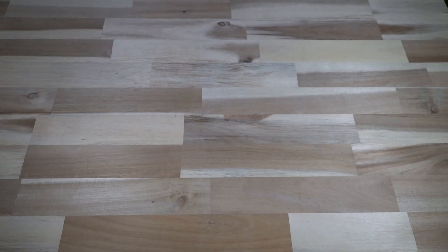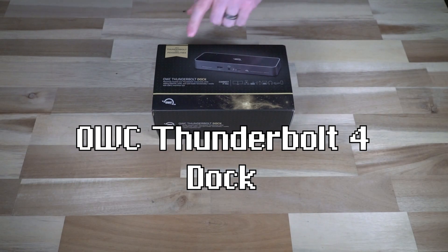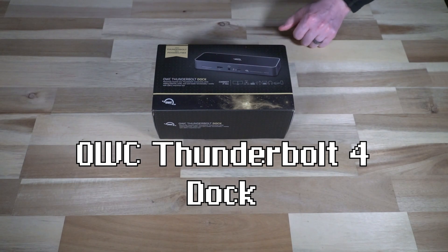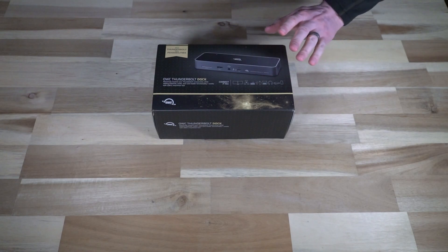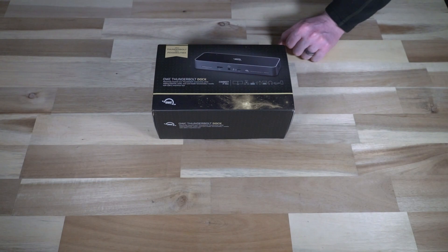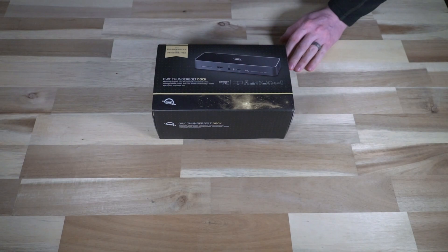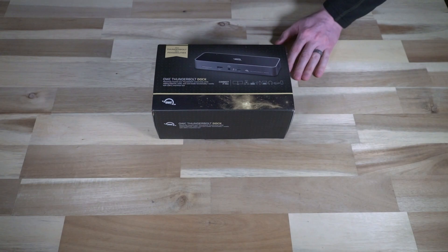Hello and welcome to another episode of Laptop Retrospective. Today I wanted to bring something from CES to you — that is the OWC, or Otherworld Computing, Thunderbolt 4 dock. It says just Thunderbolt on the package but this is the Thunderbolt 4 variant. I'm going to dive into it and then, after a cut to a few weeks later, share my experiences with it.